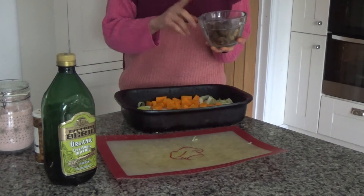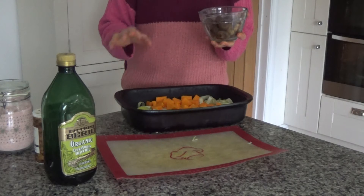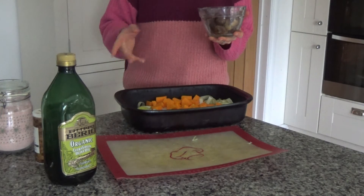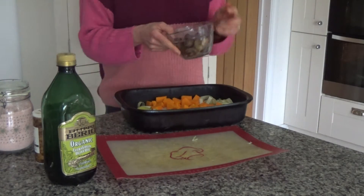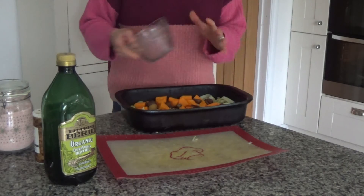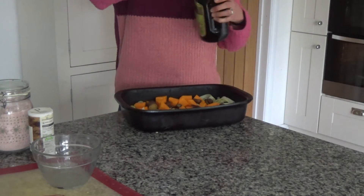These are cooked chestnuts — they've been cooked according to the packet instructions. They're by a company called Merchant, which I found in the supermarket. This isn't an advert for them, that's just what I found. I think they'll be fine to roast; I did this last year and they were fine. So I'm going to put them into the base of my baking tray as well, and then I'm going to add olive oil.